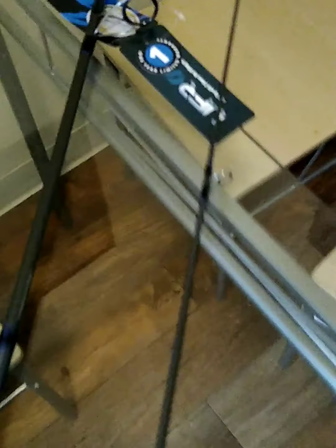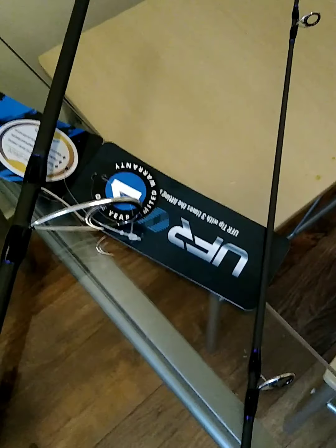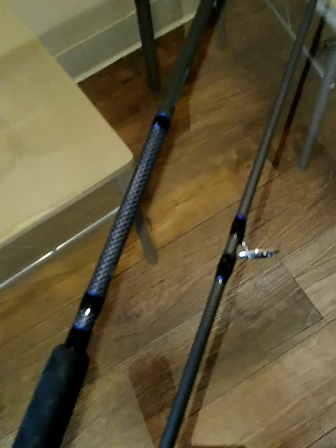There are five guides on the top half and just one guide on the main bottom base half. I like the colors — solid, real nice looking, blue-black, dark grayish.